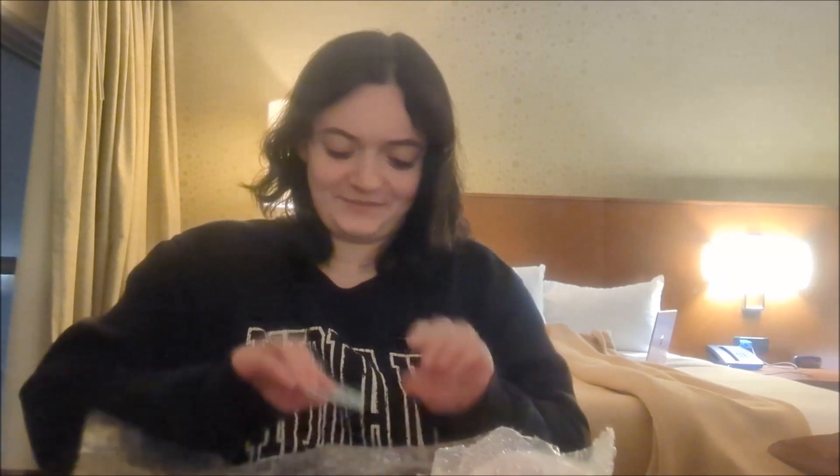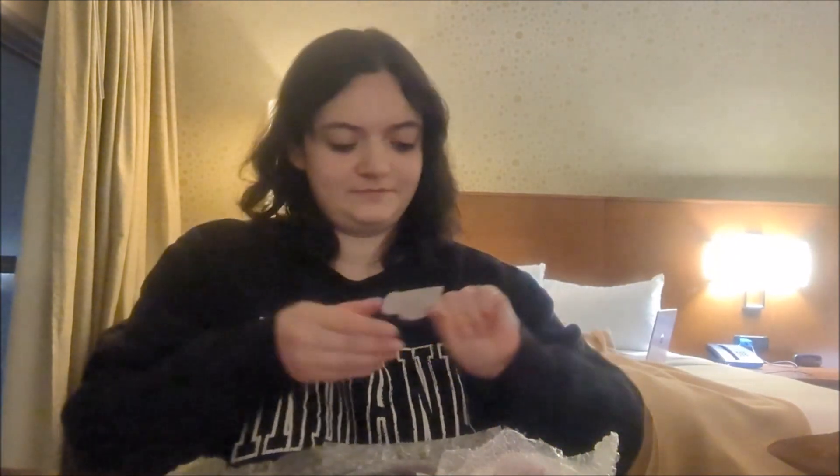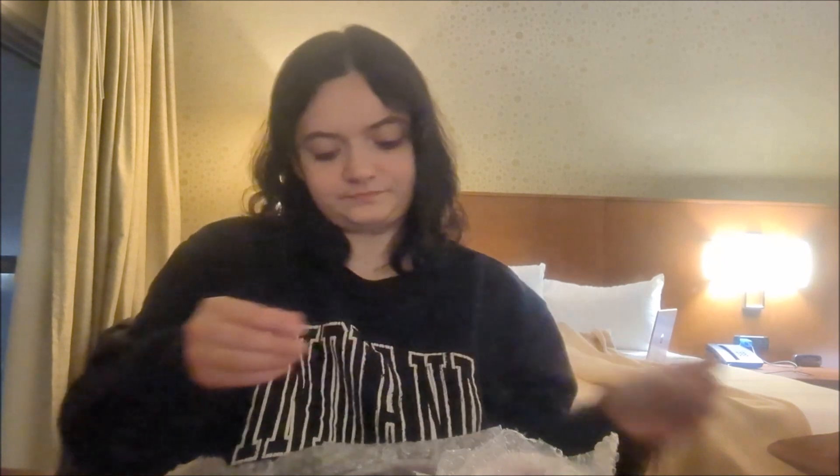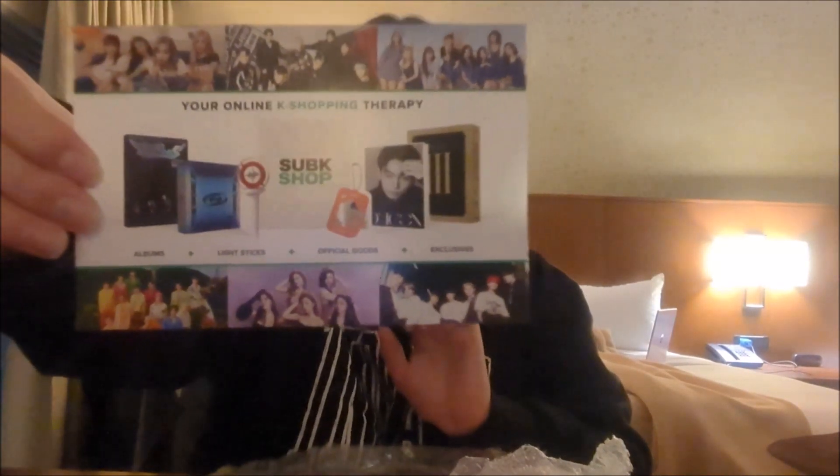First thing I'm going to show you is this Subcase Shop heart — super cute. And then it has this: a little postcard to me.